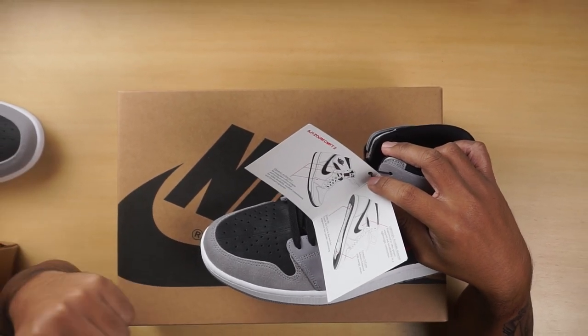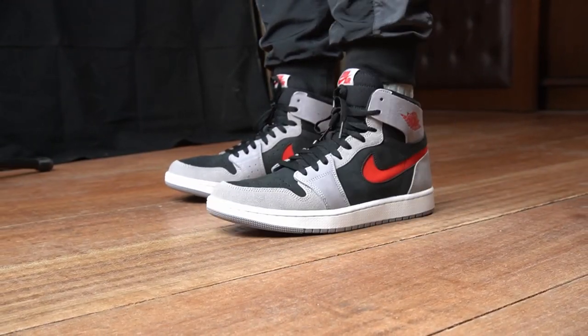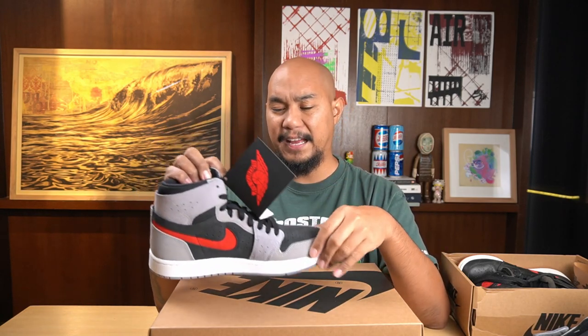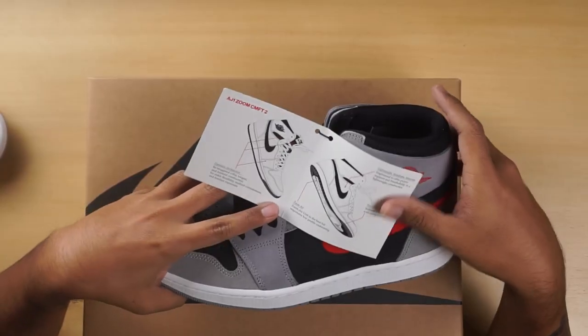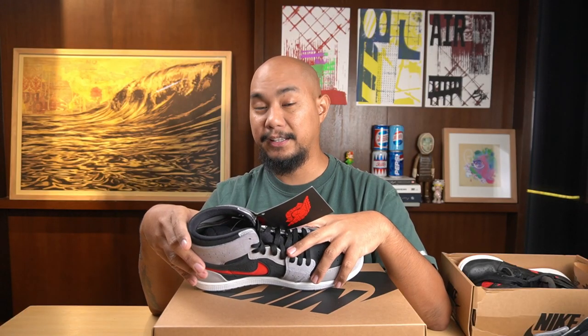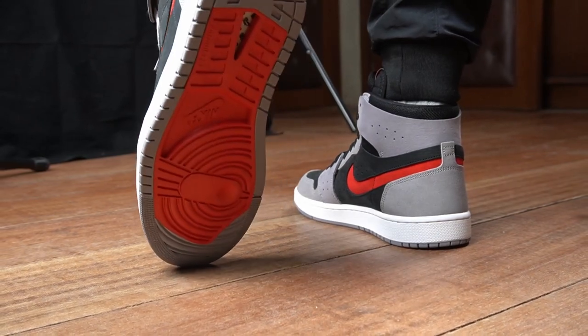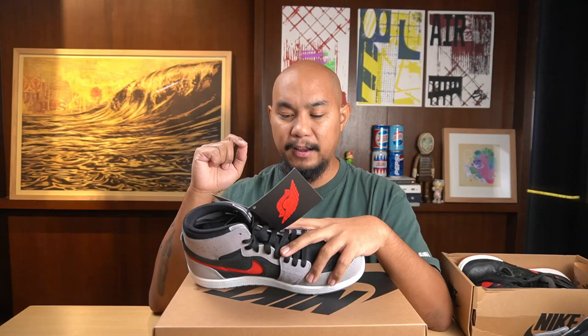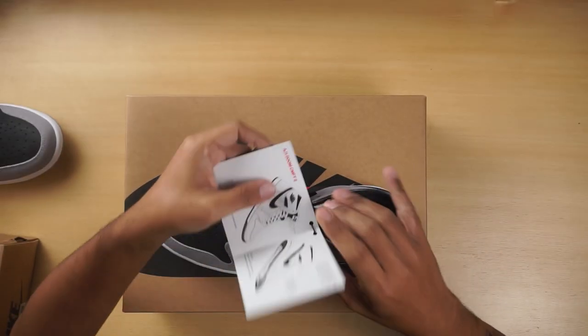There's also a tag on the sneaker with literature explaining what they did. It reads: AJ1 Zoom Comfort 2 — dynamic architecture, reimagined collar, tongue, and forefoot construction for ankle flexibility, midfoot containment, and forefoot expansion. It almost implies it's on a different last. Lightweight, breathable materials engineered for proper support in a lightweight construction — and it is light. Formula 23 foam: softness balanced with energy return. My understanding is that Formula 23 foam is what Jordan Brand is using to replace React across the entire Air Jordan line. And then Zoom Air in the heel for responsive, low-profile cushioning.